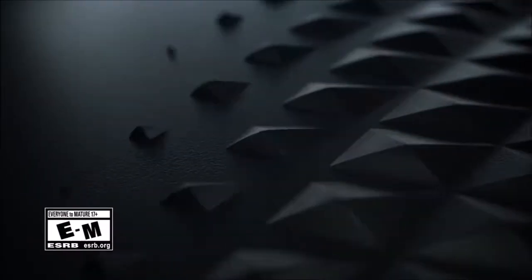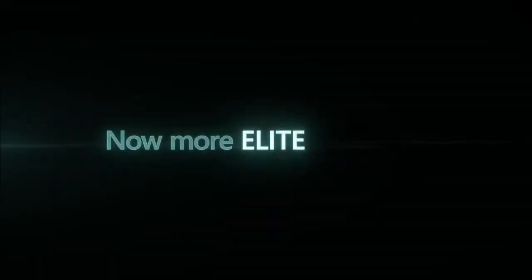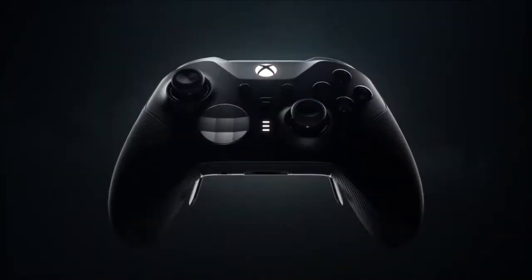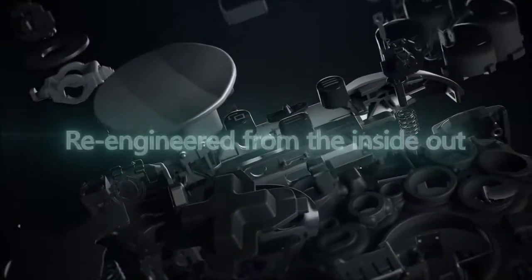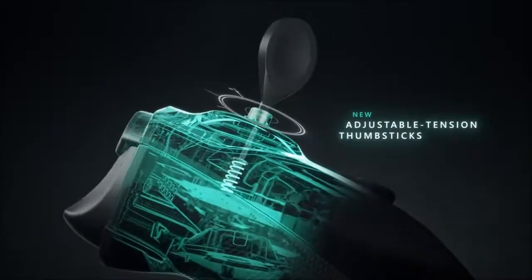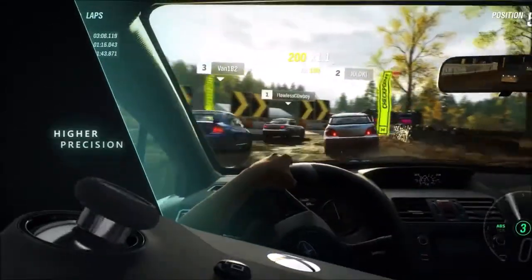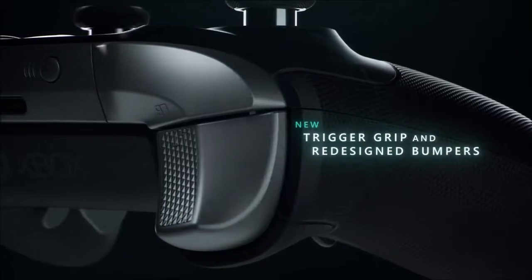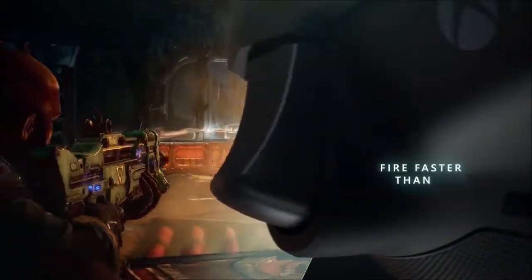More than four years have passed since the first Elite Controller was launched — a quality gamepad that bet everything on advanced configuration and customization options, so that each player could adapt it to their individual taste with extra buttons, interchangeable parts, and software to configure it. Today it is still considered one of the best controllers on the market. Four years later, the Elite Controller Series 2 has done it again, further improving a gamepad that seemed almost perfect. This is not a facelift with a couple of novelties for a quick cash grab — it is a total remake of the best controller on the market, making it even better.